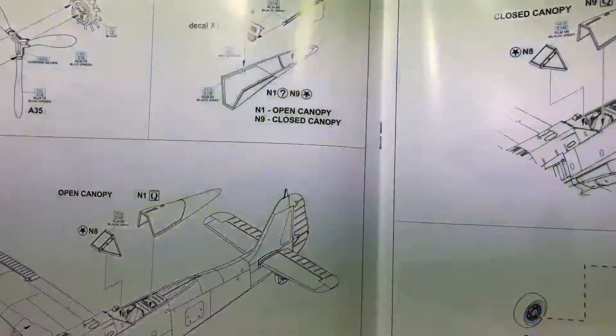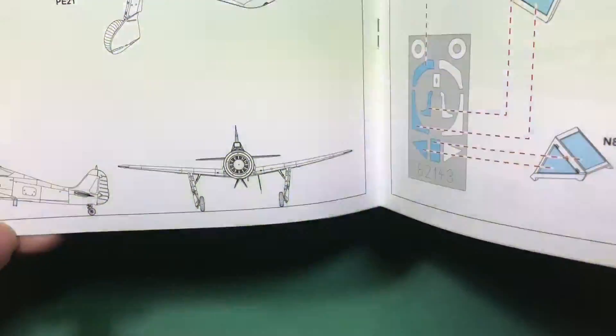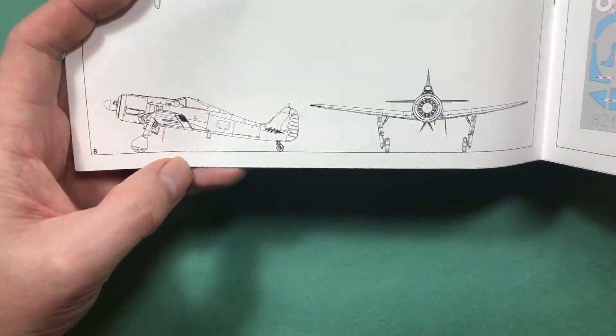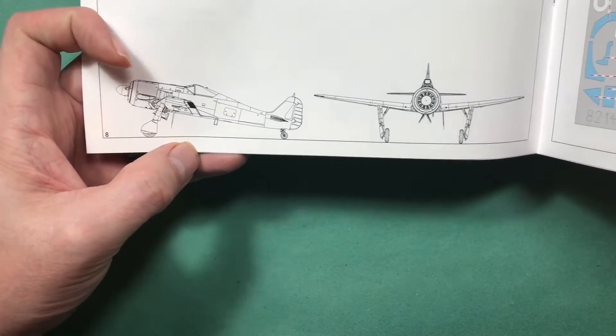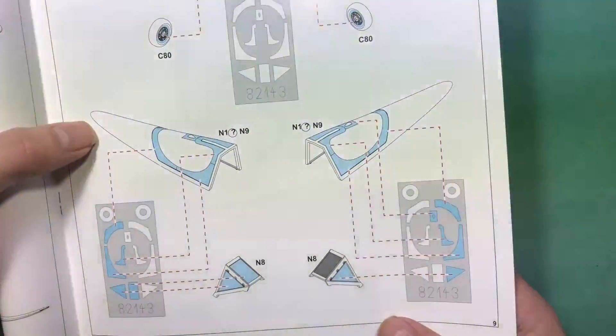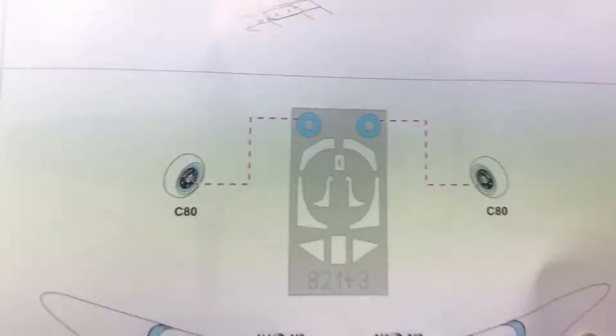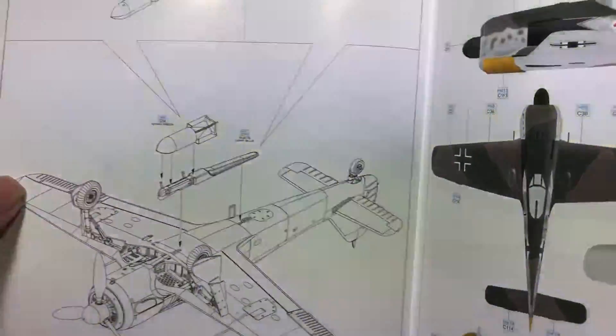The open and closed canopy parts go on, then a picture of how it should all look once done so you get the correct stance. Then on to the closed canopy, and we've got our wheel masks, canopy mask, and windshield mask.